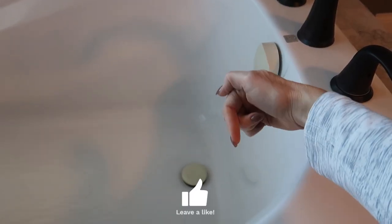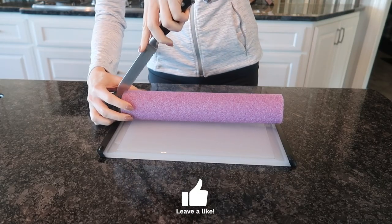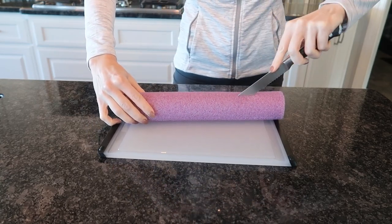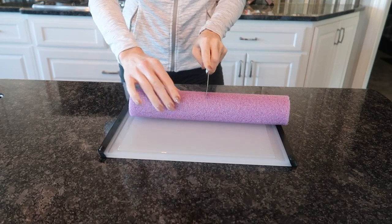Need to clean your bathtub but want to save your knees? If you want to learn a really cool bathtub cleaning hack, I'll link that in the description box below. This time, let's just cut the pool noodle right down the middle.